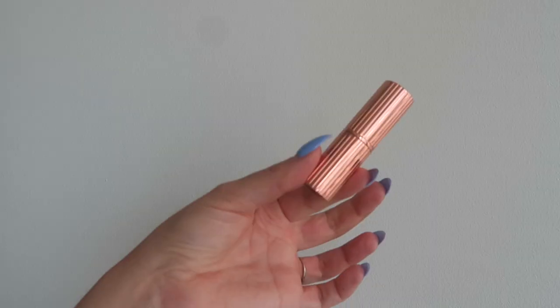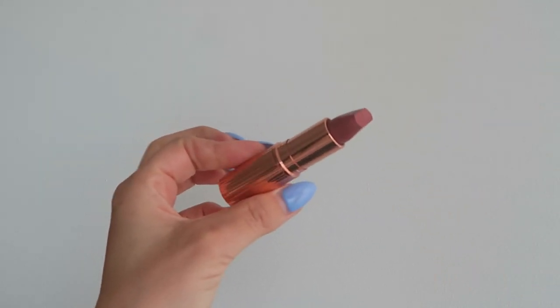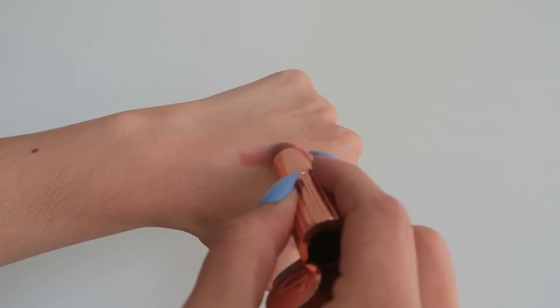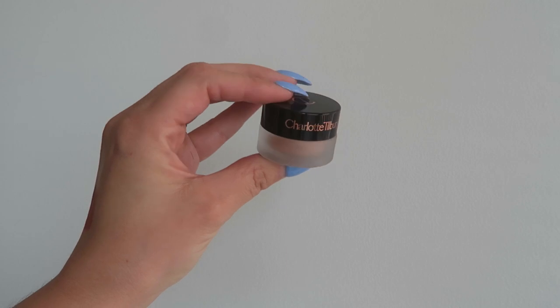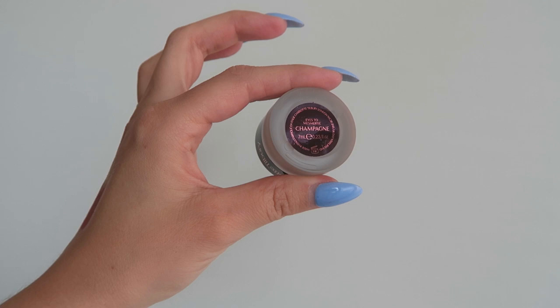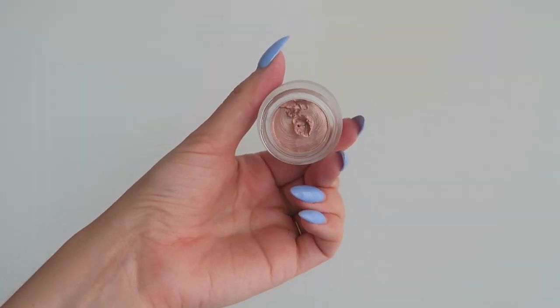I also grabbed a Charlotte Tilbury Pillow Talk Lipstick — this is my most used lipstick, especially during bridal season. It's your lips but better. It works on so many different skin tones and ages, it's matte so it's a little more long-wearing, and I go through about one every single year so I needed another one. I also got a Charlotte Tilbury Eyes to Mesmerize in the color Champagne — I completely used up my last one so I needed a restock. I actually had to break into it for a job yesterday already, so the box is already empty. I love that product.